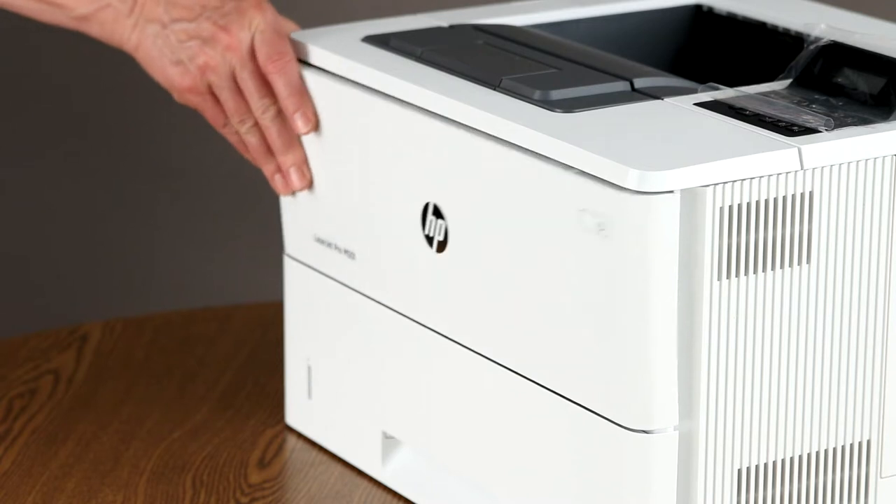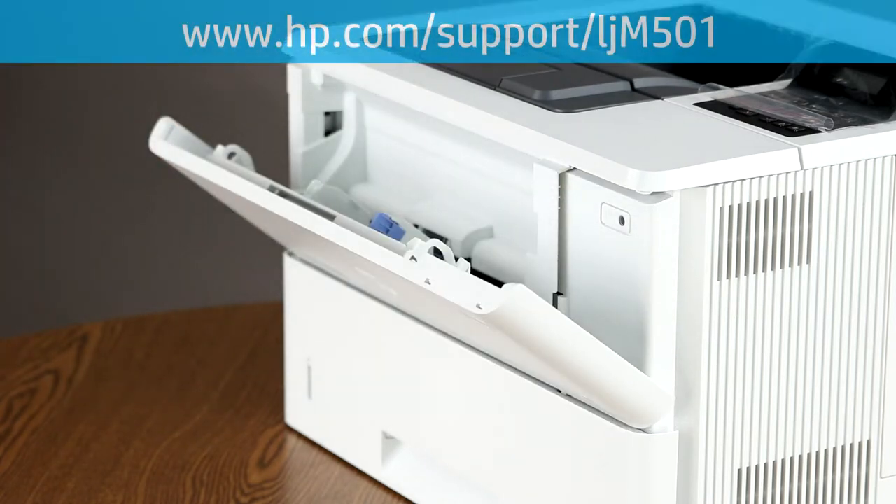If you need instructions for loading the multipurpose tray, go to www.hp.com/support/LJM501.